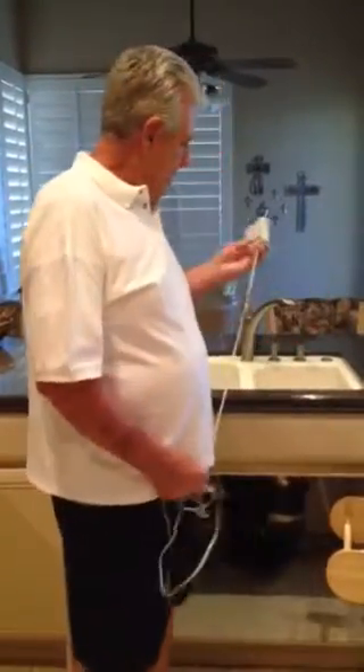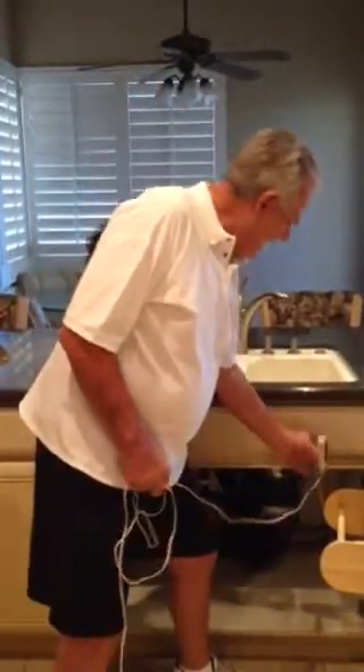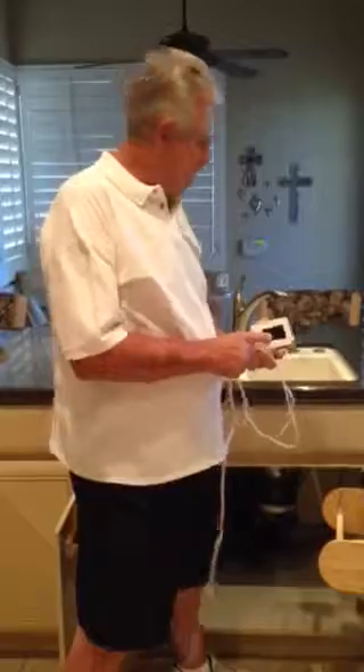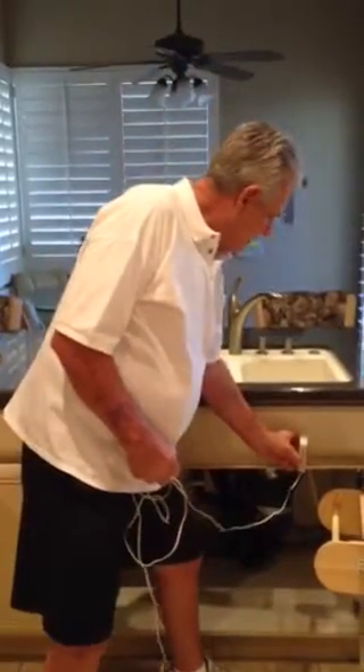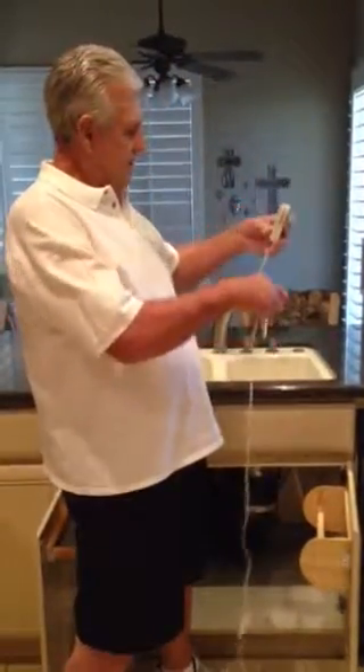After that, we locate the sensor on the side of the cabinet wall using Velcro, about as high as we can, about 2 inches behind the hinge of the cabinet.